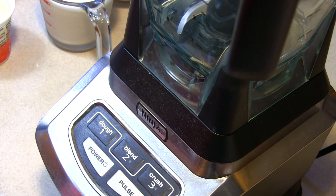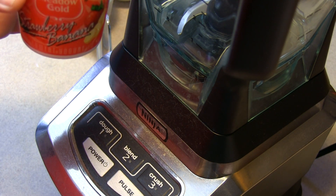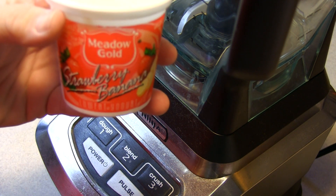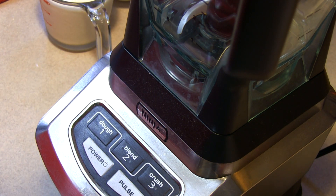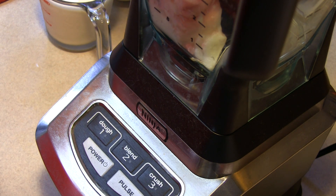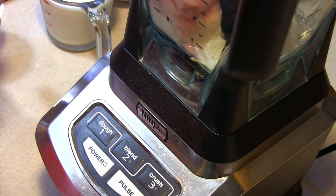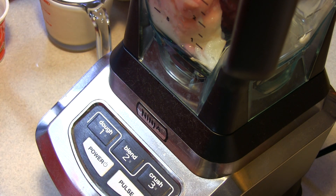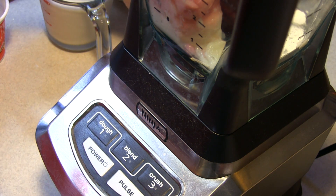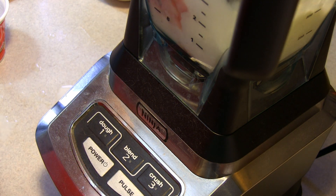So I am going to put into the Ninja blender an eight ounce yogurt. You can use strawberry or raspberry. I happened to find strawberry banana which is actually his favorite smoothie. So we're going to put that in. I'm going to put in a tablespoon of powdered sugar and one cup of milk and I'm going to blend this for just a little — oh I just made a big old mess.